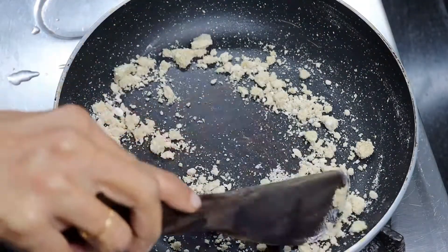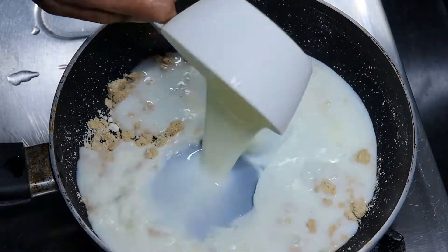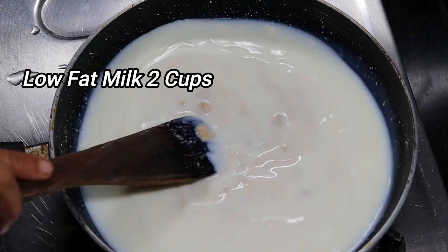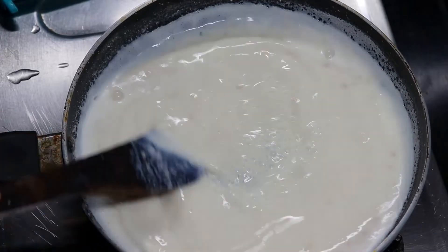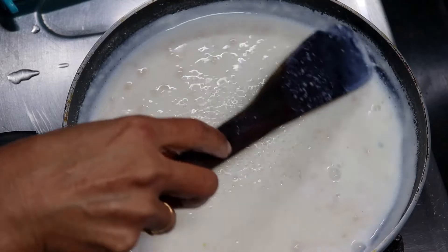Then add 2 cups of oats and 2 cups of low fat milk. Add a little milk and mix it up — we don't need to make lumps in the white sauce. Now we're using the milk to build the sauce to a smooth consistency like this.